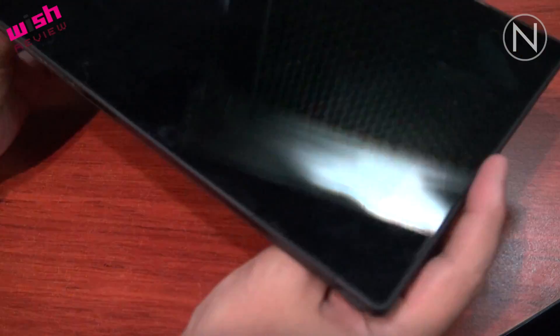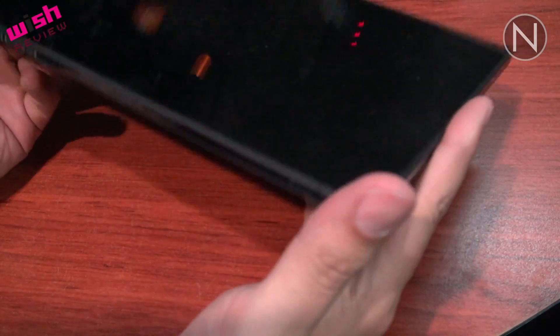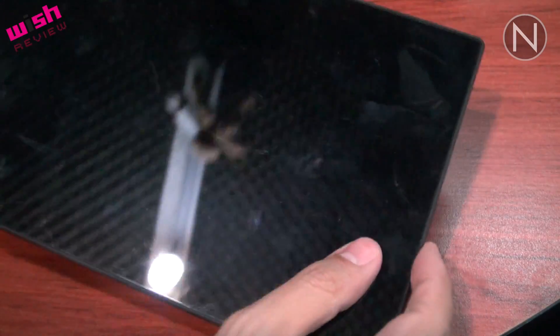Sony dice que esta tablet es la más ligera que hay en el mercado. Pesa tan solo 490 gramos. Y la verdad es que el material, aunque es plástico, se siente bastante bien, sólido y resistente.